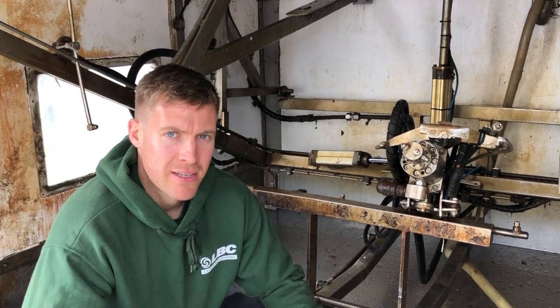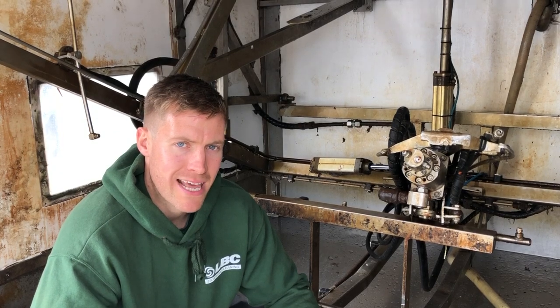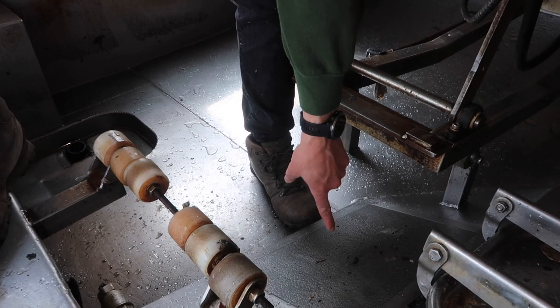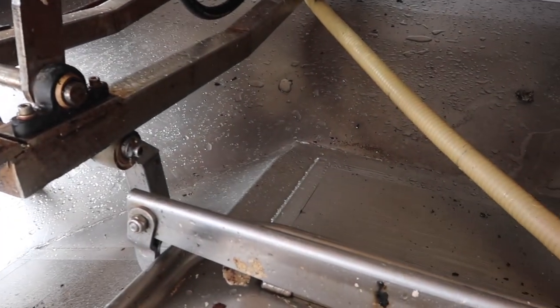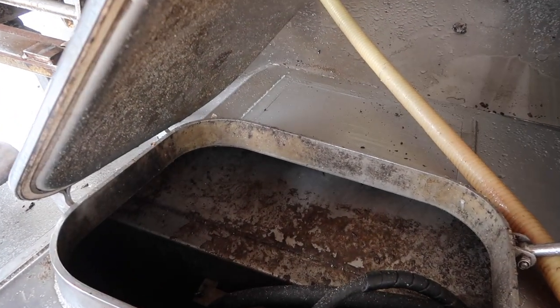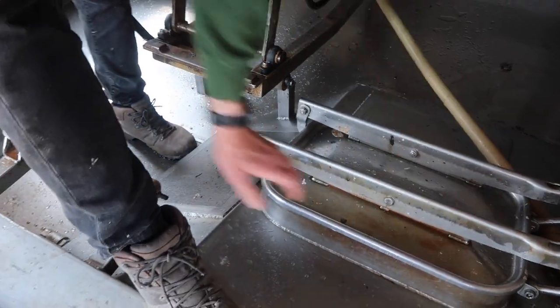Here in the back of the truck this is where all the waste water and dirt from the bins collects. You've got these two filters, and once the waste water gets up to a certain level the water filters through these filters and down into a chamber where we've got a filter system that recirculates the dirty water, filters it, and pumps it back up to the main tank.